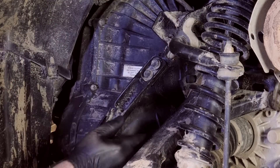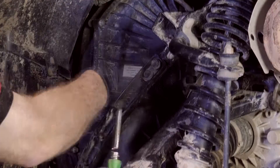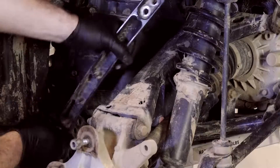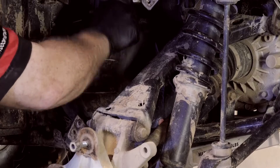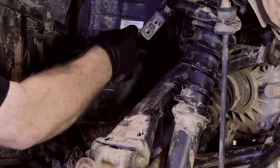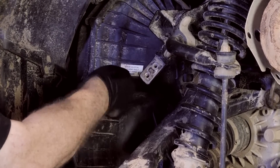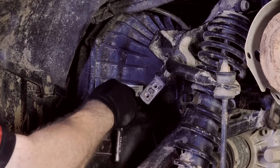Now the first thing you'll want to do is remove the clutch cover. On some machines, you'll be able to do this without having to remove anything else. But as you can see with our Polaris Sportsman 850, we had to remove a frame strut so we could get to that cover. We also pulled off the wheel to make working on the clutch a little bit easier.